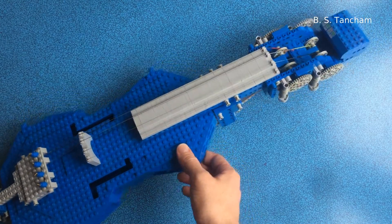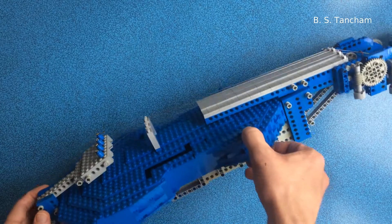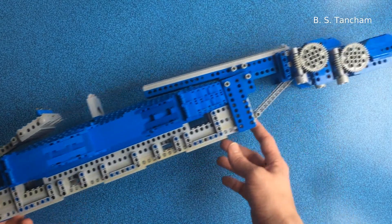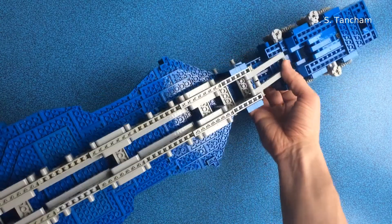The neck is not tapered. I don't think there's any way to do that in Lego without losing the strength and functionality that's required. So it's six units wide all the way up, which makes the strings quite nicely spaced down at the bridge. However, at the top end the neck is very wide and the head is very bulky indeed.